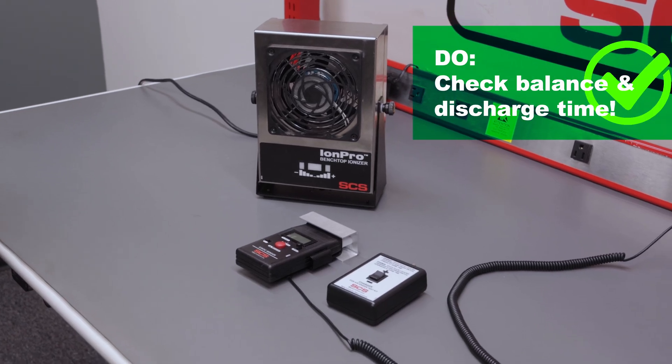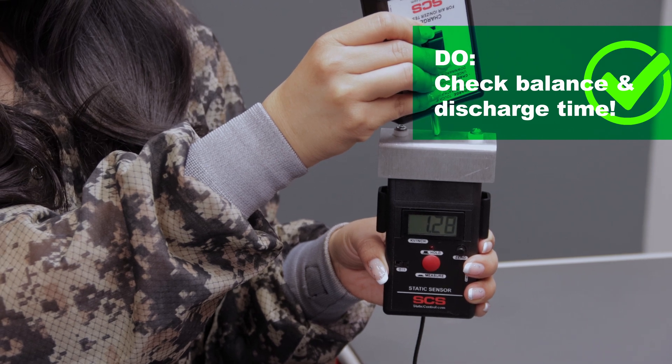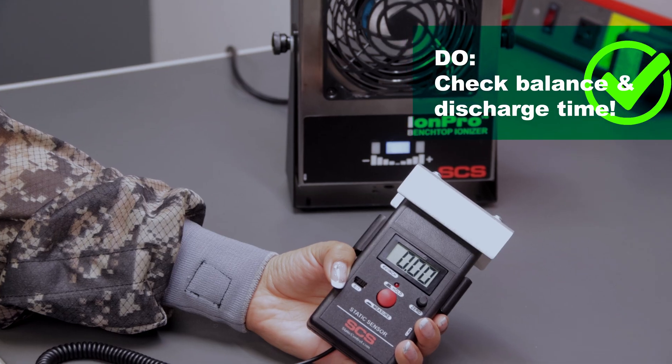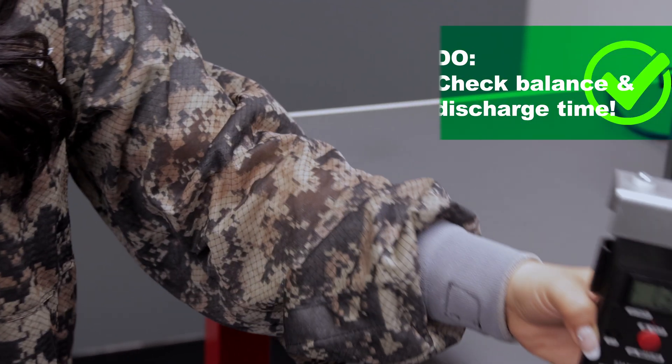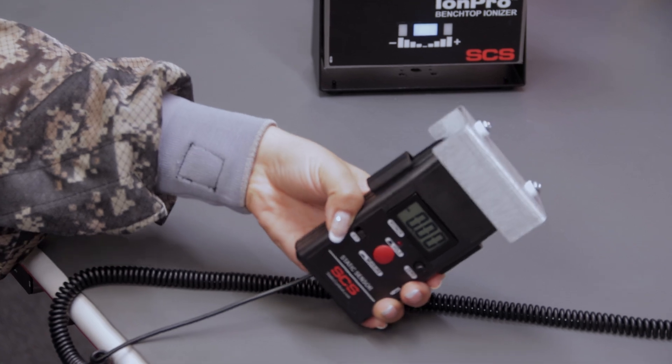Do check the balance and discharge time. Use a charge plate monitor to verify performance per ESD TR-53, which is a document on compliance verification. If your ionizer has an alarm system, make sure it works per the manufacturer's specs.